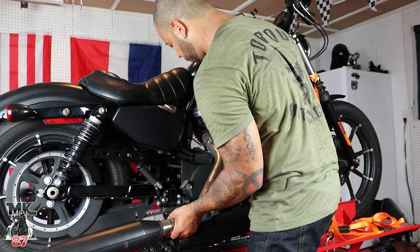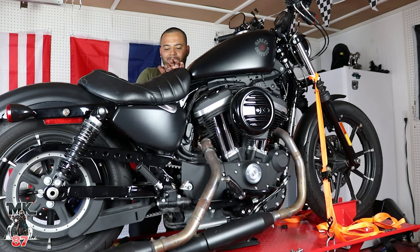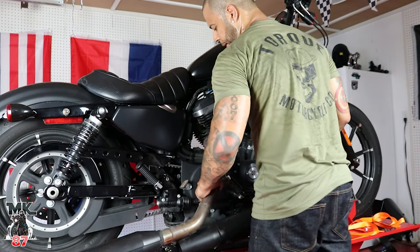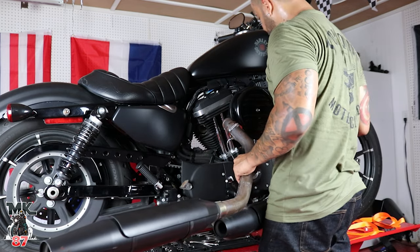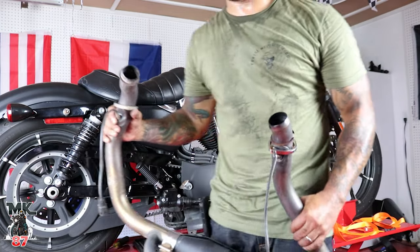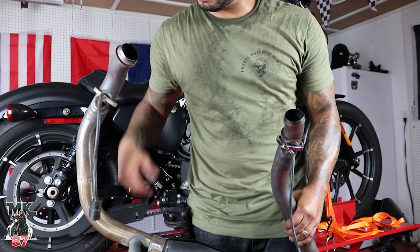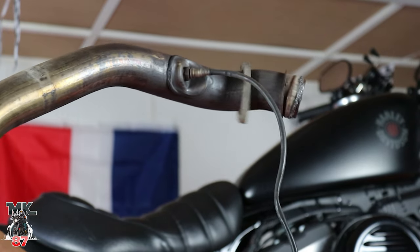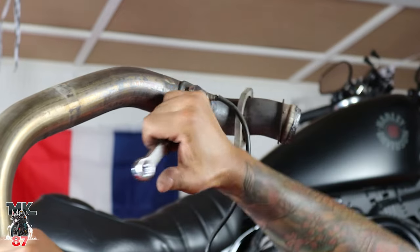We got the whole exhaust off already. We got the O2 sensors we need to take off from that side. We unplugged the two sensors off the other side too. Next step is going to be to unplug these O2 sensors from here because we're going to be reusing these. That's it — we're pretty much done with the exhaust removal.